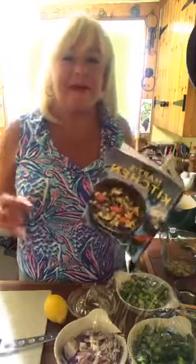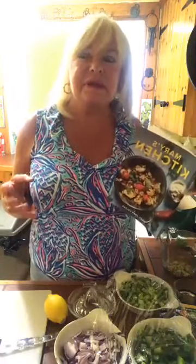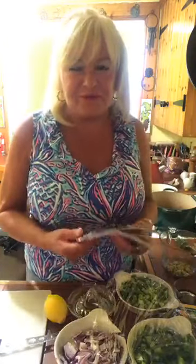This is a recipe I have been making for years, since practically probably since I was a kid almost, because my mom and dad took me to a very famous restaurant.